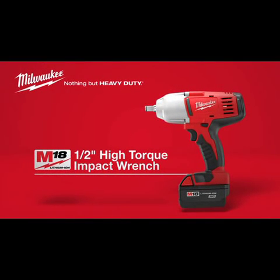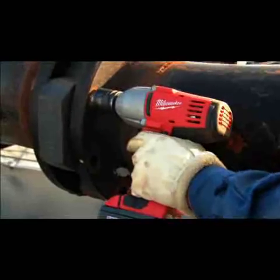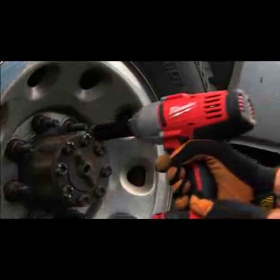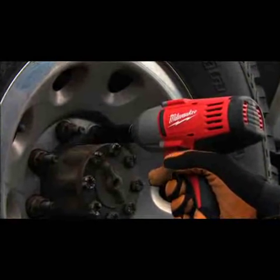Introducing the Milwaukee M18 Cordless ½-inch High Torque Impact Wrench. Engineered for heavy-duty use, it delivers incredible power and torque for the toughest jobs. These are the most powerful, most compact, longest-running impact wrenches in their class.